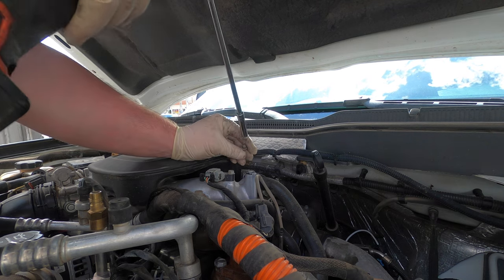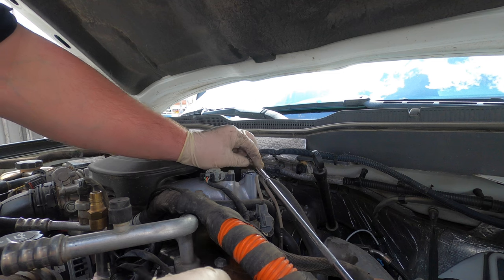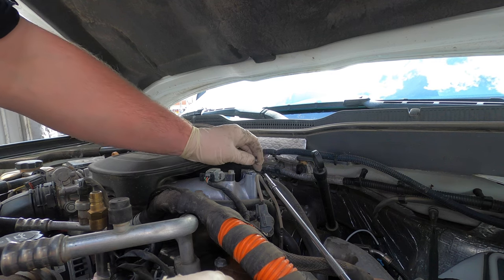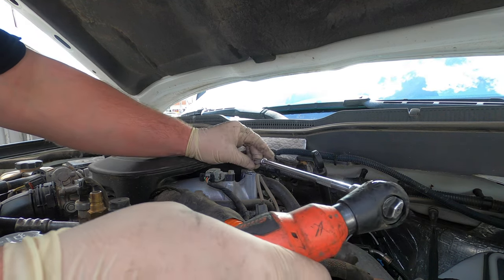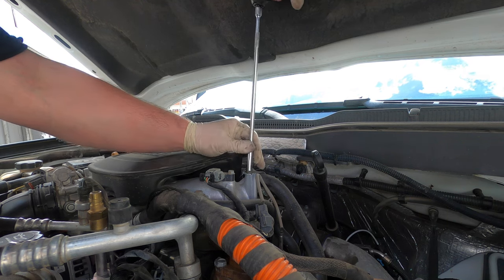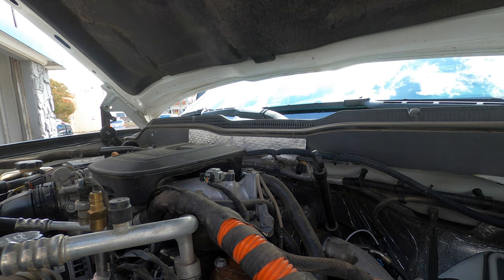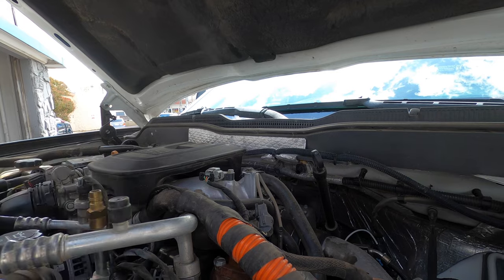This is not the wrong bolt — I shouldn't say that. It's not the exact bolt that goes in there but the thread pitch is correct. It's not like I'm putting the wrong thread pitch in. See, that goes in like butter. So now I'm gonna go ahead and prime this filter off camera and then we'll get this thing running.